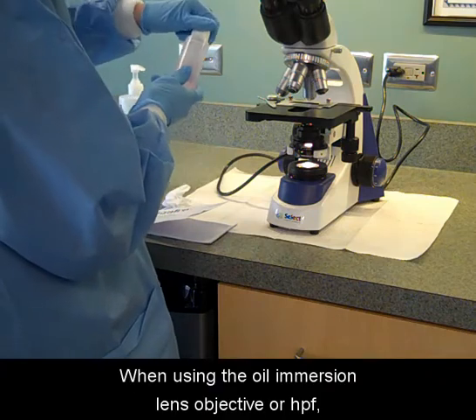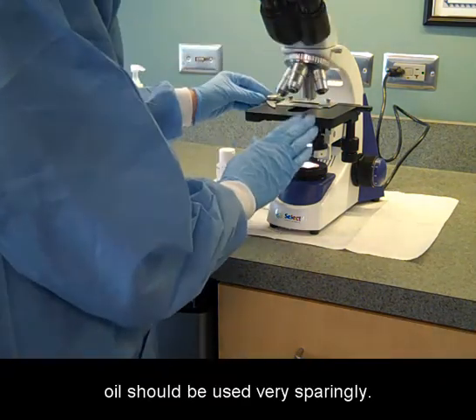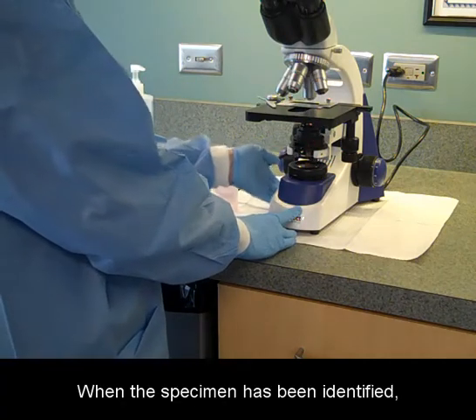When using the oil immersion lens objective, or HPF, oil should be used very sparingly. When the specimen has been identified, turn off the light and return all items to the proper storage area.